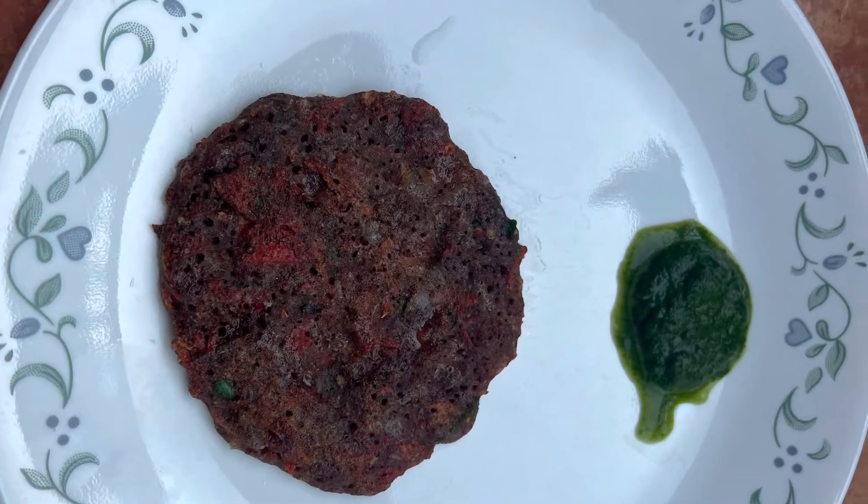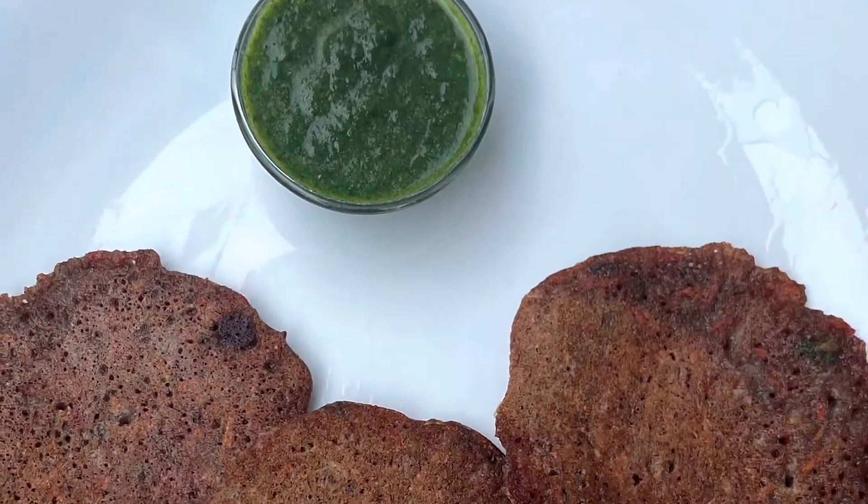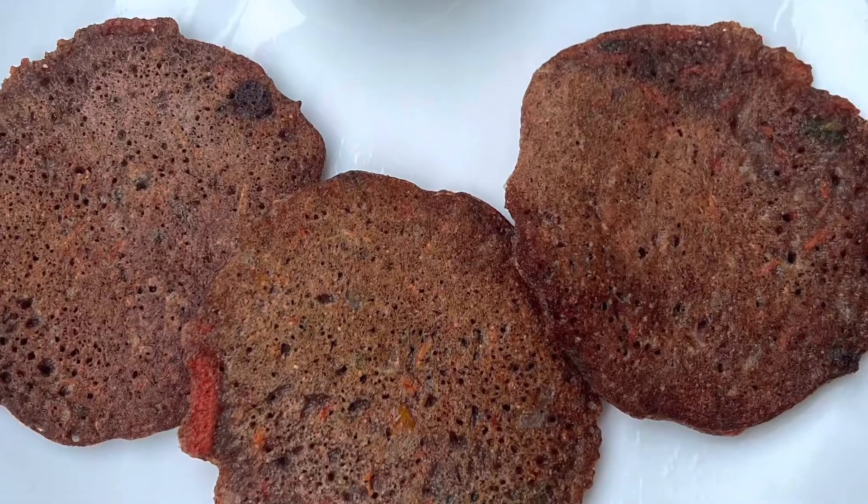Serve with green chutney. Your instant breakfast is ready within 15 minutes. If you like my recipe, please subscribe to my channel. Stay tuned for more healthy recipes. Thank you, bye!